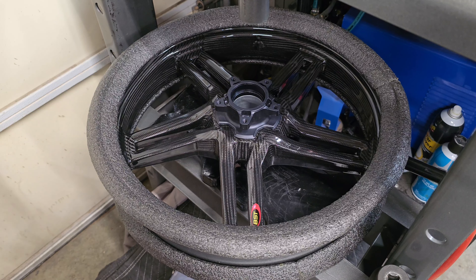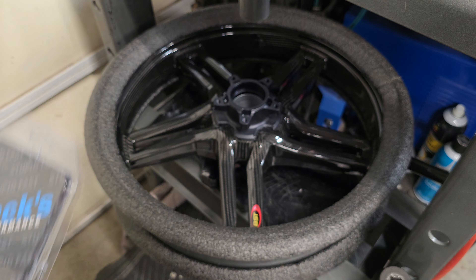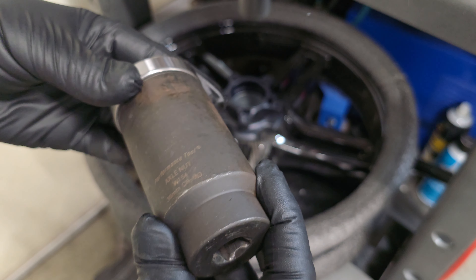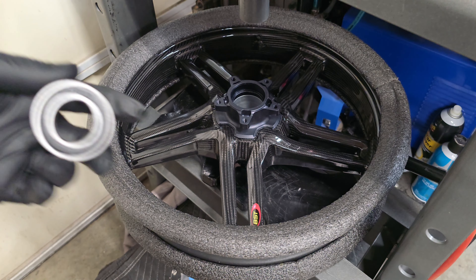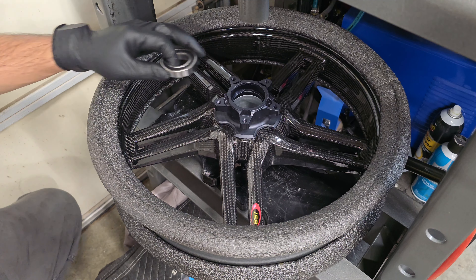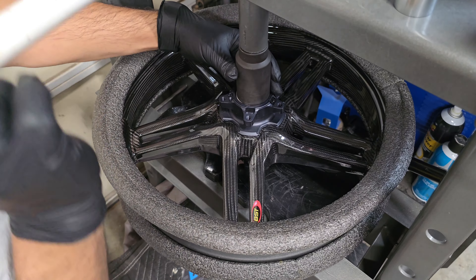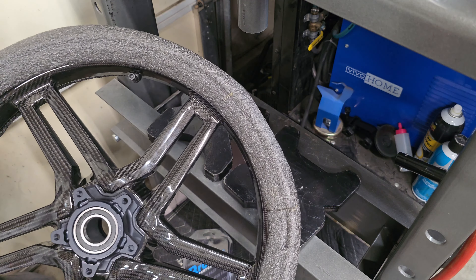We're back at the press with the rim positioned. I'm using a 36mm socket as my press guide — as you can see, it's a pretty close fit and I'm seated on the outer race. We'll get this rim flipped over; the other side seats a little deeper.